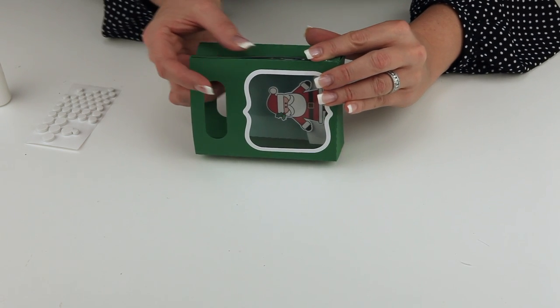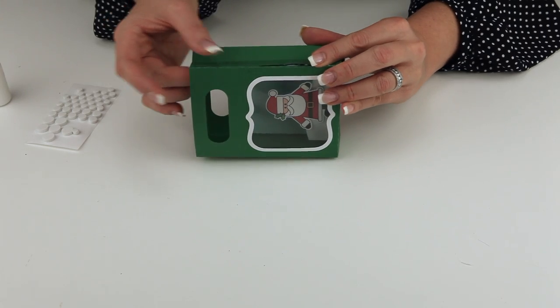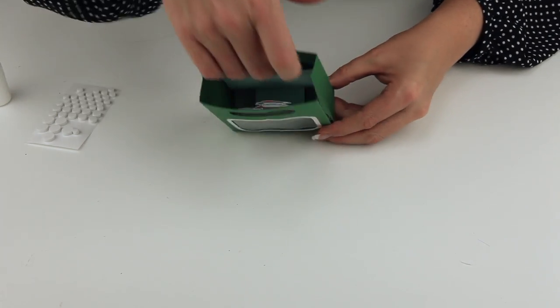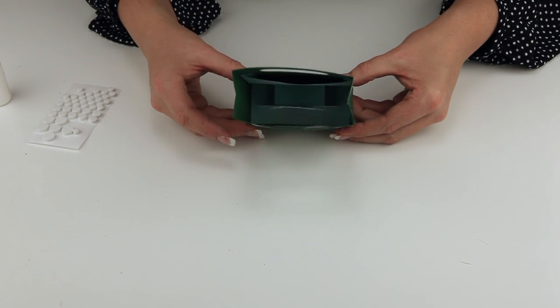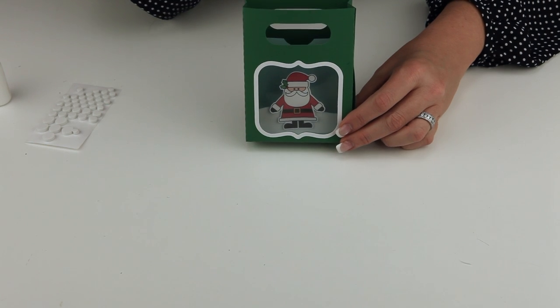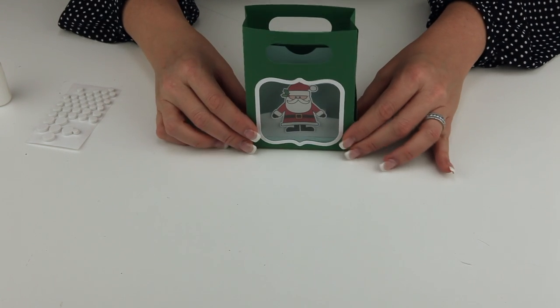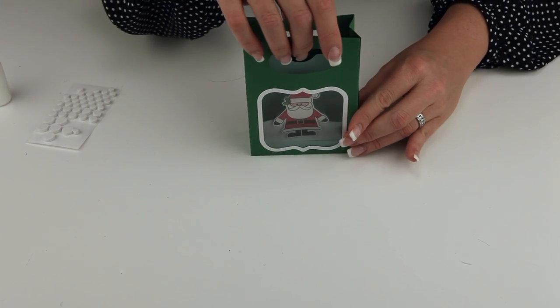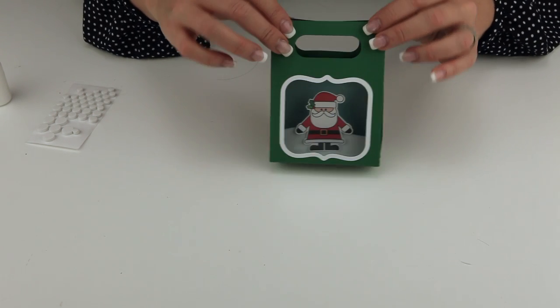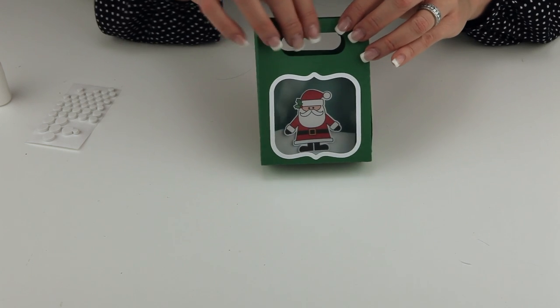That is basically the assembly for this cute little bag with this darling little scene inside. There's a pocket right in here for a gift card to sit in. You could fill it up with a little bit of candy or whatever you'd like to make this even more fun. Tie it off with a pretty ribbon at the top and pinch those sides in so that the bag can kind of close and tie it up with a ribbon.